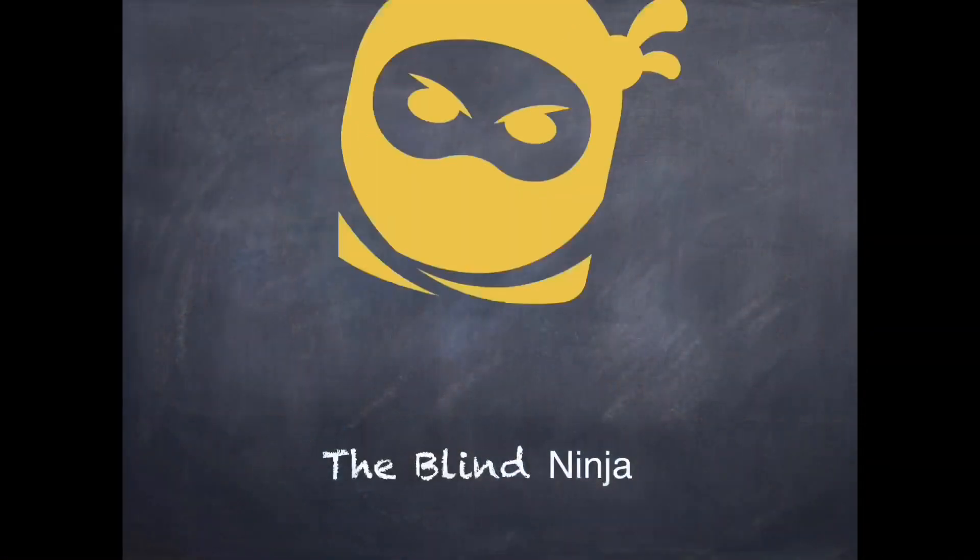Hey guys, it's Clara Fightmaster here with Blind Ninja, and today I'm going to be teaching you all how to do a jump front kick.